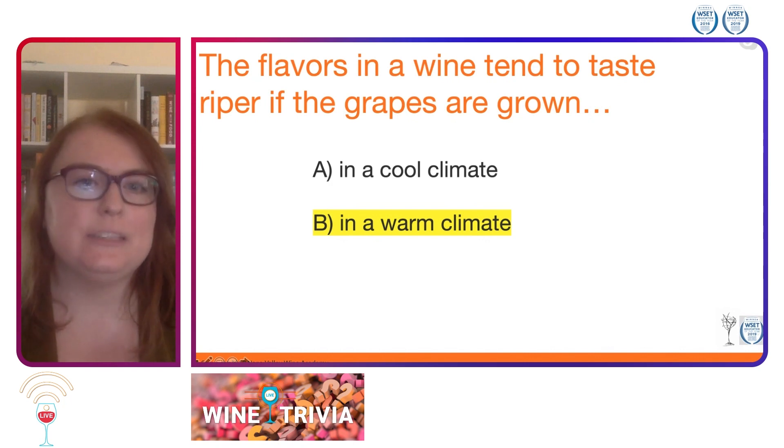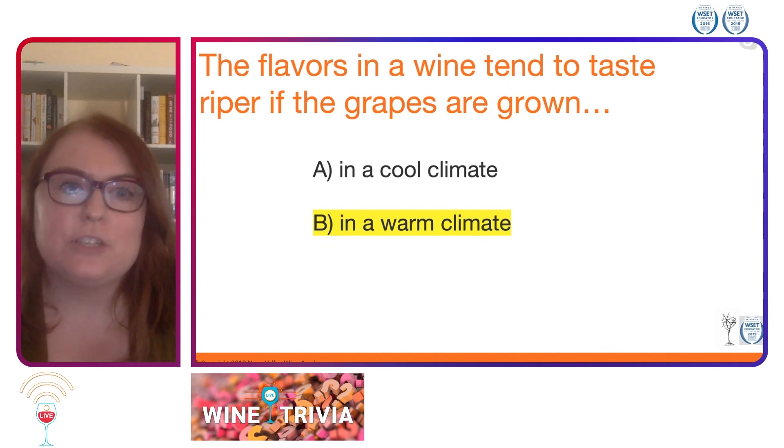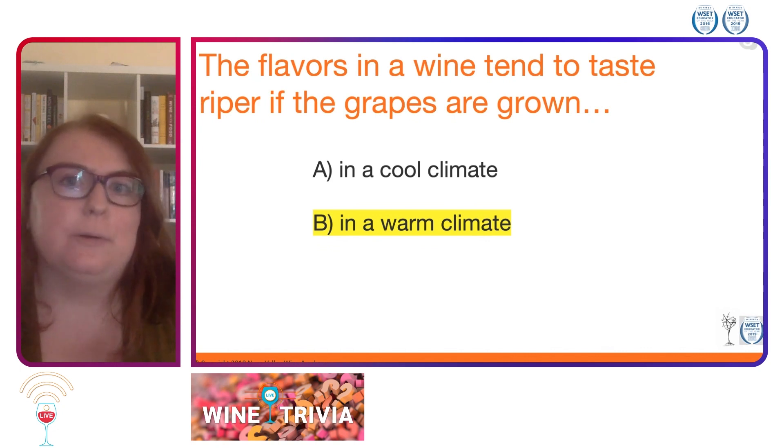So this was a level one question. It should be pretty easy for those of you who have gone through that level. The correct answer is B, in a warm climate. In a warmer climate, you tend to have more sunlight and higher temperatures, and that does cause the grape to develop riper aromatic components.